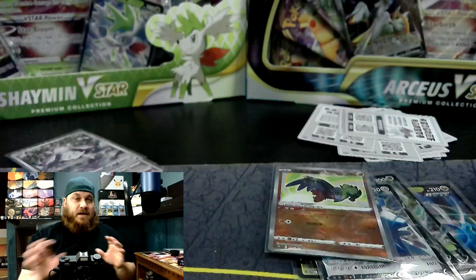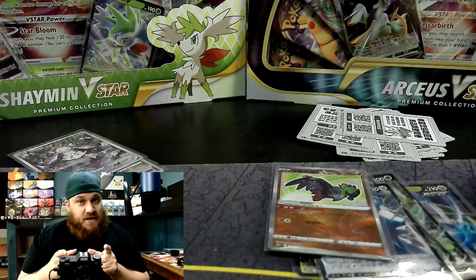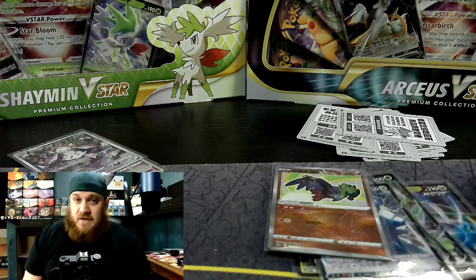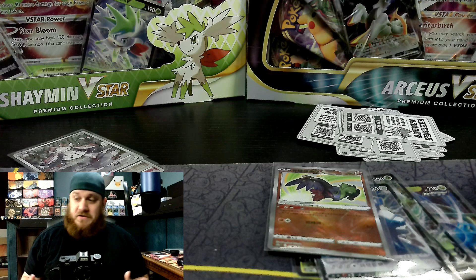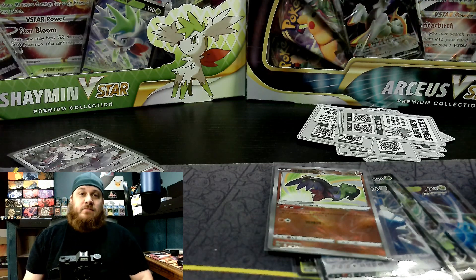Alright guys, I got to put this stuff away so I can record the other ones. You guys have to wait a week. But thanks to everybody — I really do appreciate it. Please hit that like and subscribe button, comment and tell me: what was your favorite card I pulled today? What was your favorite card that you pulled out of your V-Star sets? Hit me up, let me know. Thanks, everybody.